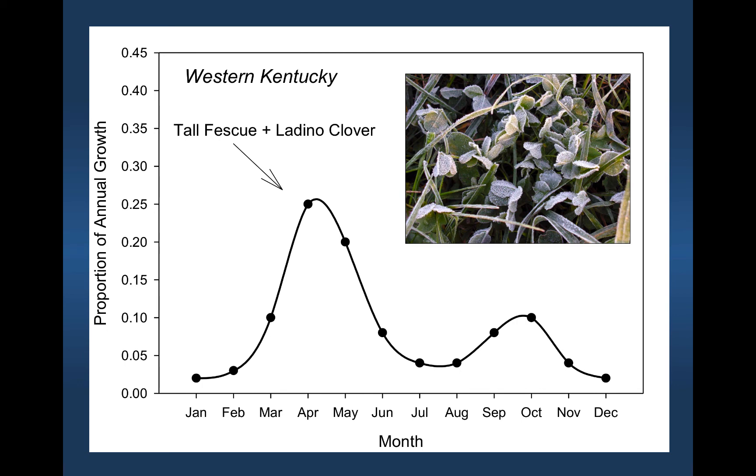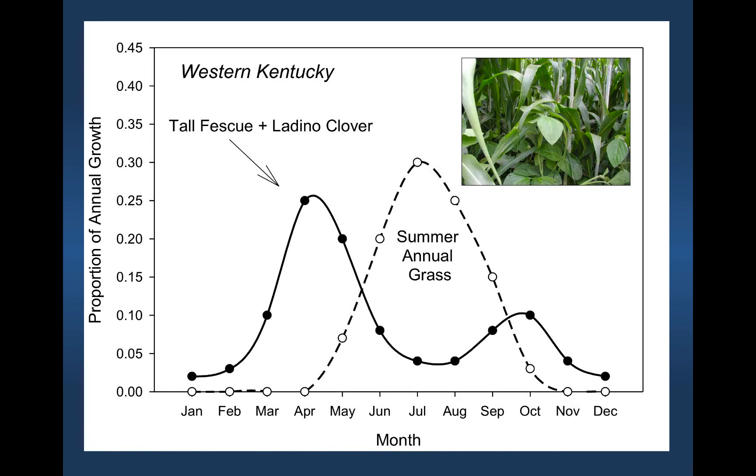This is the growth curve we'll see in this part of the country. This is tall fescue and ladino clover — we get a hump of growth in the spring and a hump of growth in the fall. It's a cool season grass, so there's not much growth during the summer months when photosynthesis is limited by high temperatures. A summer annual or summer perennial grass is going to have all of its growth tucked into the summer months — June, July, August — and then it starts to slow down as we get into September.